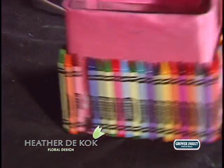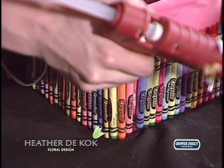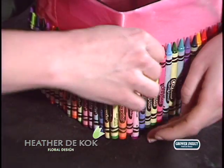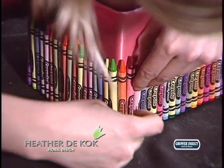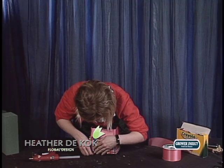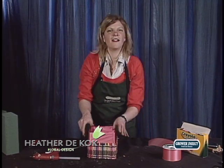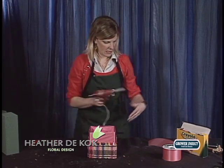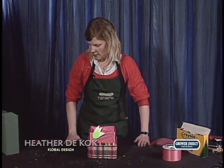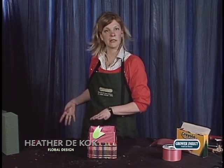Alright, here we go. Ta-da! Easy as pie. Just using your imagination. So now what we want to do is get ready to have the rainbow roses put in.